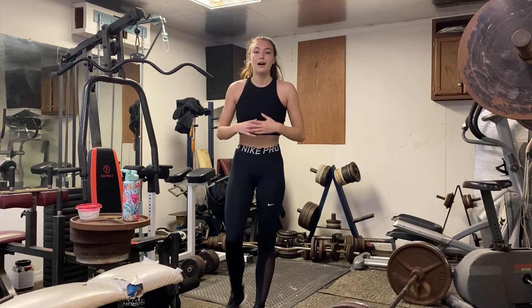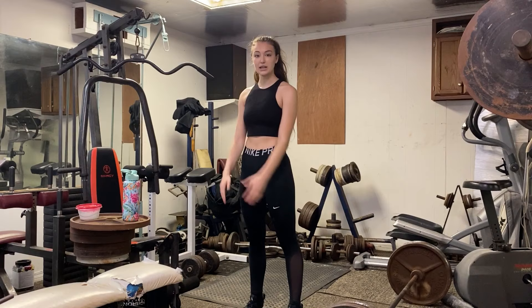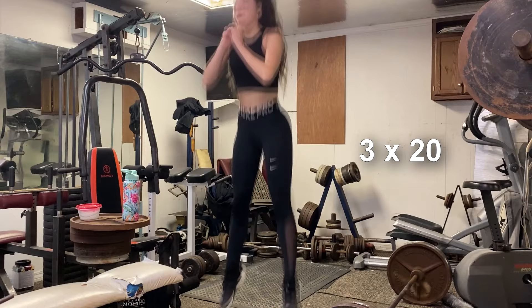Alright, so the next workout is jump squats. I usually do three sets of 20, the same as the jump lunges, and then I move on to the next exercise.